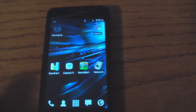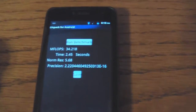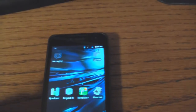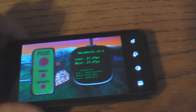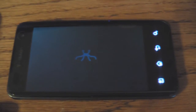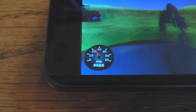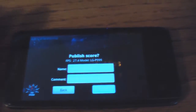The next test is Linpack. We get 34.218 MegaFlops. Next, Neenomark — this is actually Neenomark version 2. For our result we got 27.4 frames per second.